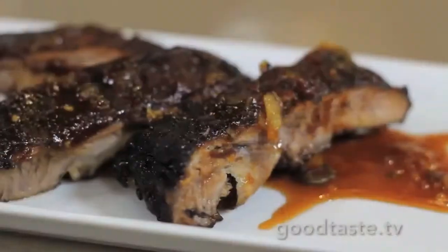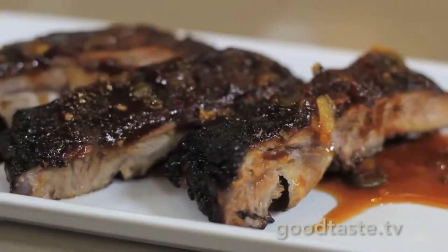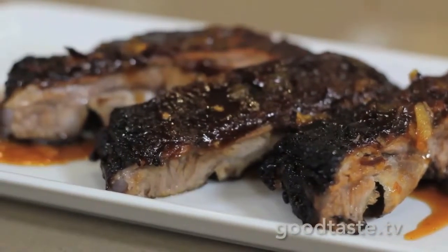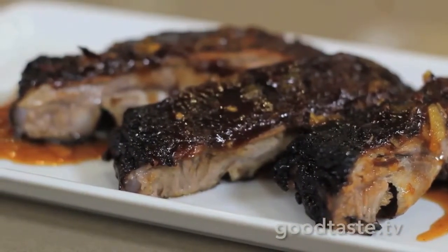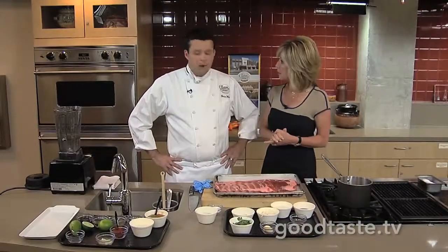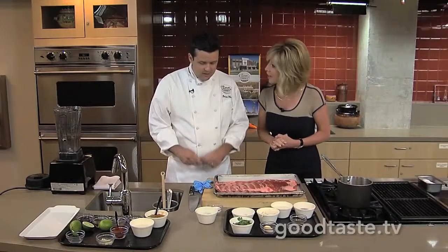I know barbecue is one of your passions, and I absolutely love it. The CIA sources products from literally all over the world, whether it's the small farmers in Texas or someone in South America. The products we're using today come from Sysco, and they've been helping us a ton.